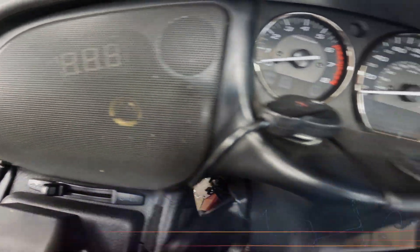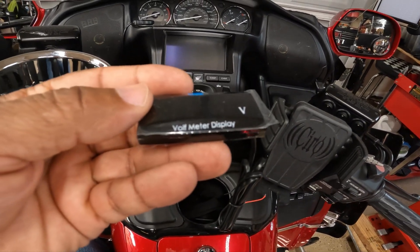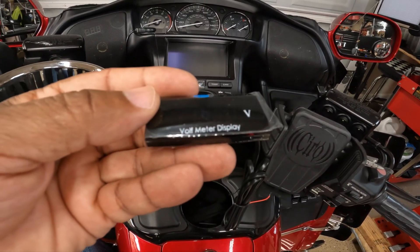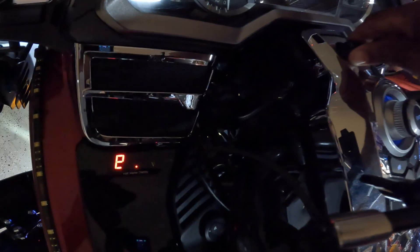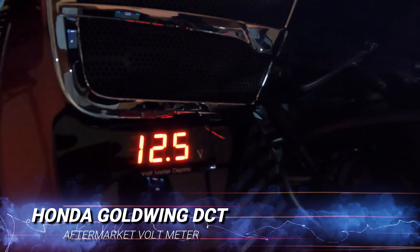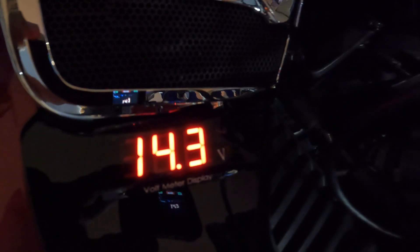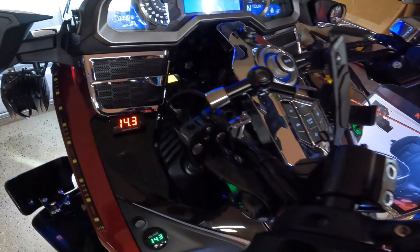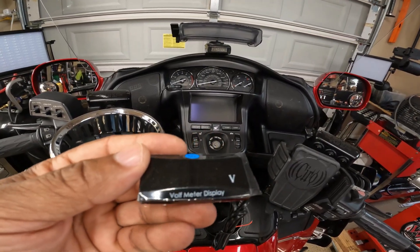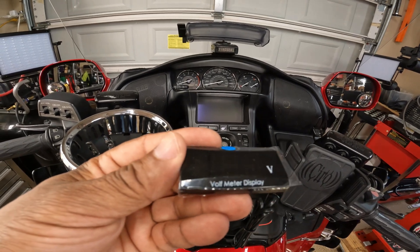That voltmeter is no longer working. I actually picked up this voltmeter online and it works really well. I've had it installed on my 2021 DCT Honda Goldwing and I've never had an issue with it, so I picked up an additional one to install on this Honda Goldwing. Stay tuned — we're going to take a look at this digital voltmeter and then install it on the previous generation Honda Goldwing. Let's get started.